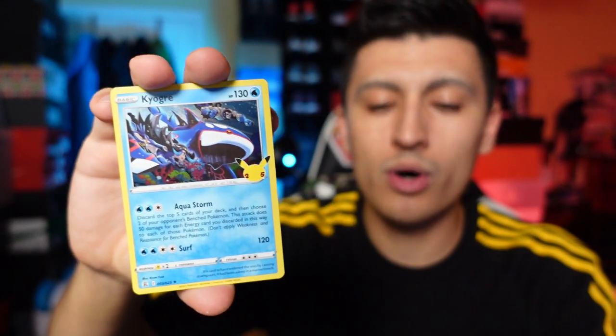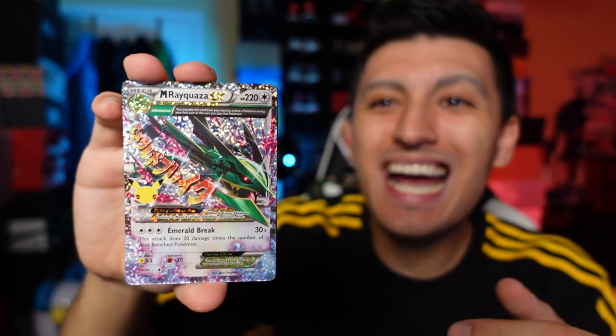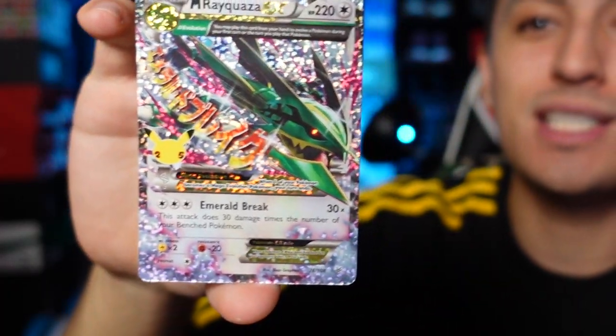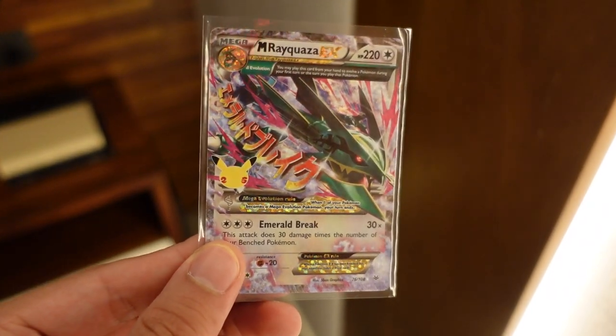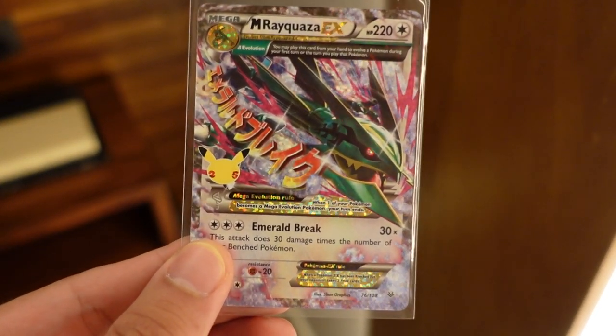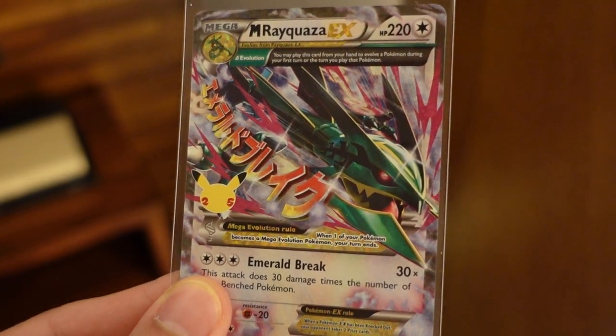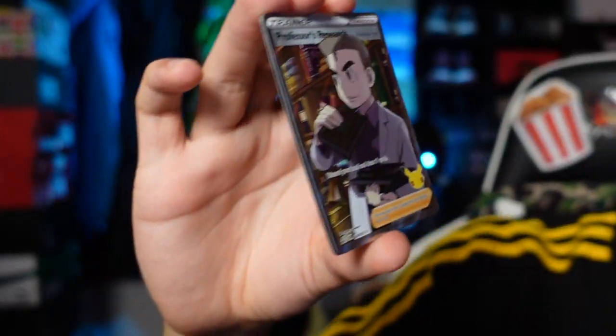I never had this card growing up but I remember seeing it a lot. Venusaur is awesome — I love using Venusaur in Pokémon Unite. Venusaur from the base set, original art with the Celebrations adaptation. Then a Zacian V ultra rare hit. All right — I'm saying this now and I'm not going to edit it out: if we get the full base set three — Blastoise, Venusaur, and Charizard — I'll give away the rest of the cards in this video.